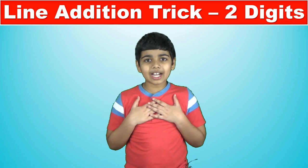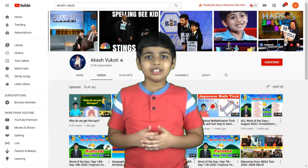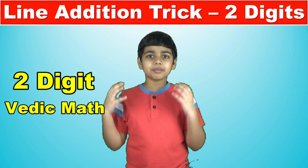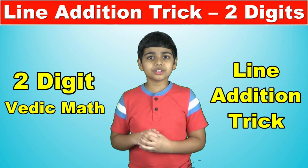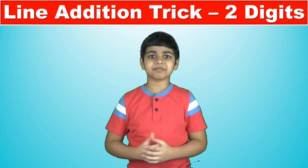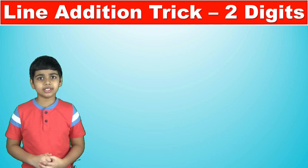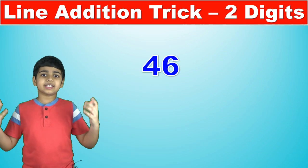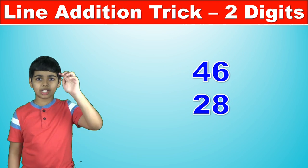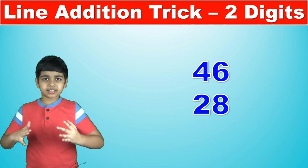Hello friends, I'm Akash and a hearty welcome to my YouTube channel. In this video we are going to learn the two-digit Vedic math line addition trick to add any amount of two-digit numbers in a series. Let's start by taking a relatively small example — say 46 plus 28. That's very simple and we're going to scale it up later, but first we'll learn the basics of this trick.